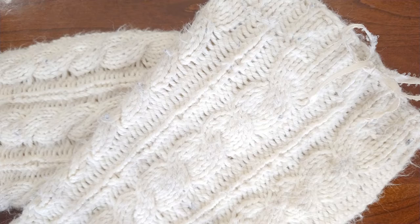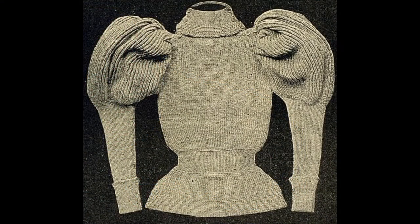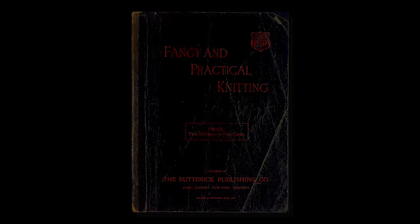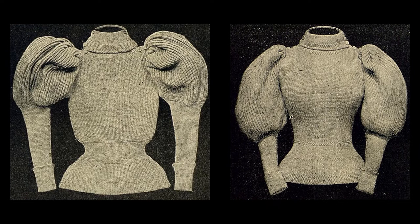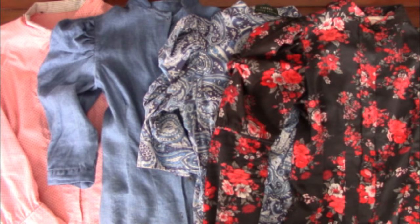Come November, I started unravelling a pink oversized acrylic blend button-up sweater with the mind of trying to knit the 1890s sweater on page 167 of Butterick's Fancy and Practical Knitting book. You'll find the link to this in the description. Often referred to as a cycling sweater, this pattern offers two sleeve styles. Most knitted examples I have seen of this show the tubular sleeves — option 2 — which I didn't particularly care for, so I immediately had in mind to use sleeve option 1, which was more like the sleeves of the various shirts that I've upcycled for myself these past two years.